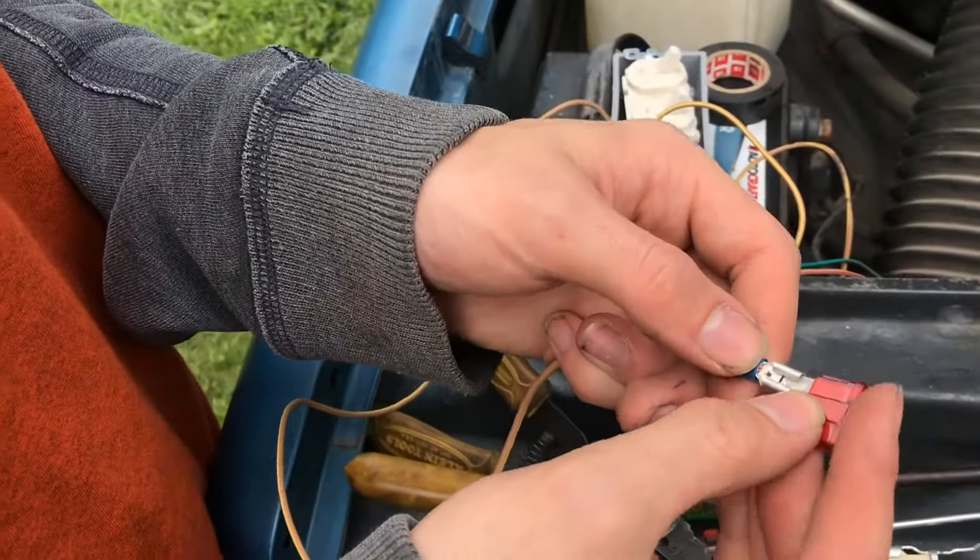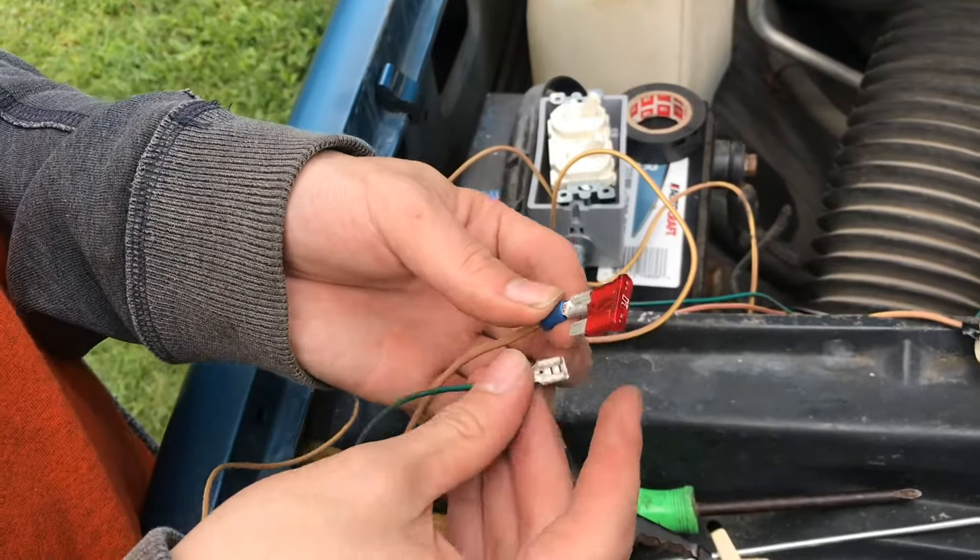So there you have it — an easy inline fuse. I hope you found this technique useful. I appreciate your time and thanks for watching.